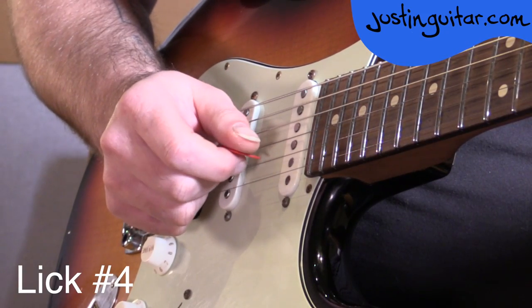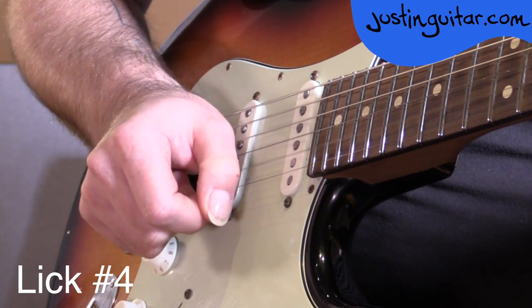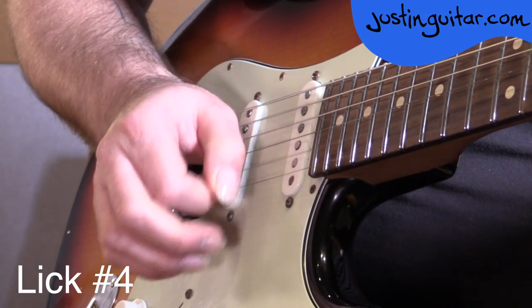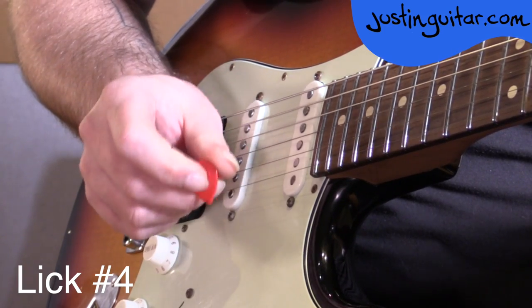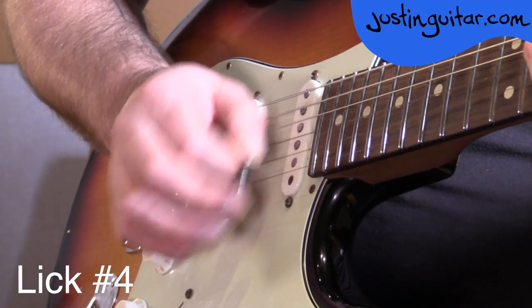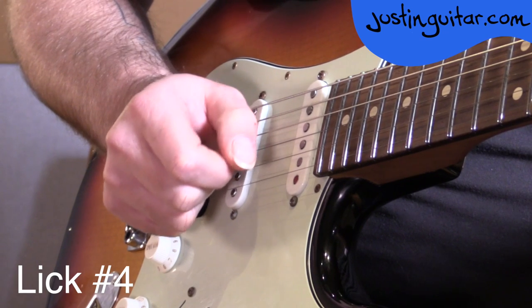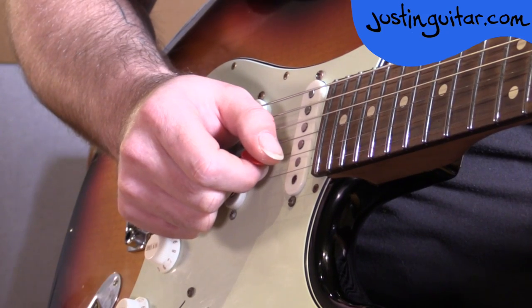The picking for this lick is probably going to follow the standard format of picking a down on the beat and an up on the off beat. So we're going to have: down, flick-off, down, up, hammer on, up, down, flick. Can you see the way my picking hand moves even if I'm doing the hammer-on or flick-off? You don't have to do it that way, but that's the way that definitely feels easiest for me. I'd recommend that you get used to the idea of keeping the hand moving even if you're doing some hammer-ons and flick-offs.